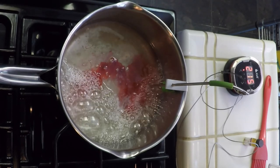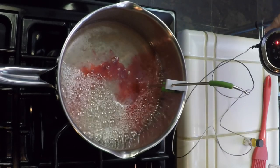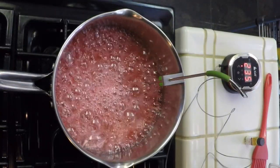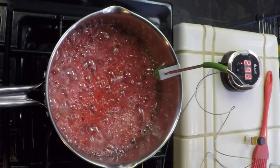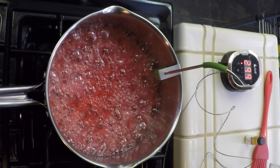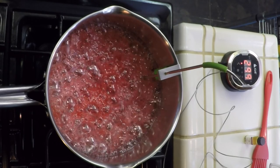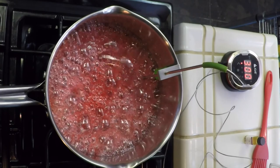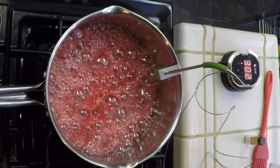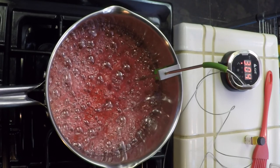We're going to turn the heat off right at 300 degrees. You can see it's at 217 right now. We've got a couple more degrees to go — 298, looking right at 300, there's 299... okay, there's 300, so I'm turning the heat off. I'm going to let it stop boiling and then add the cinnamon extract. After I turn the heat off the temperature is still going to rise.